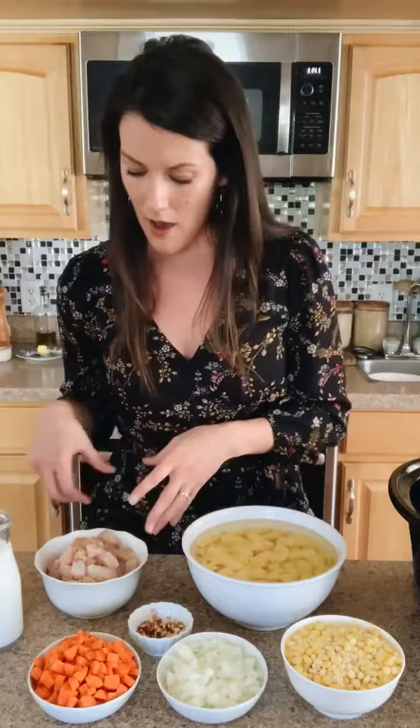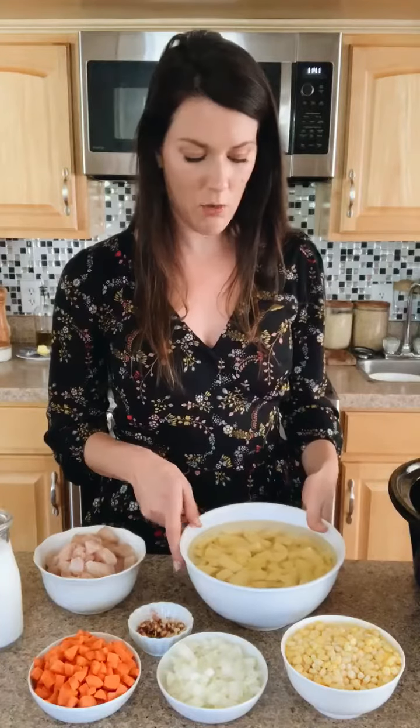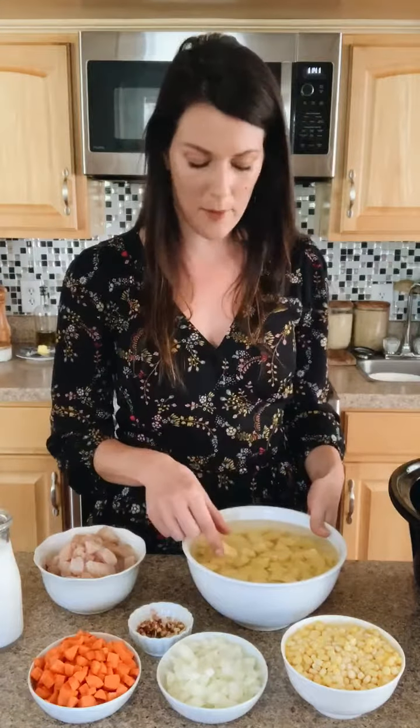I'm just going to walk you through what I have — I've done all my prep work here. I've got some cut-up chicken right here. In this bowl with some water I have gold potatoes cut into bite-sized pieces. I like a smaller dice on my vegetables for chowder. I have carrots at a pretty small dice, same with my onions, and then I have some corn. Today I'm using frozen corn — you could use fresh or frozen. I'm not a big fan of canned corn but you can use that too. The corn is actually going to go in about an hour before you serve everything.